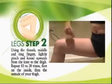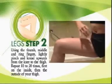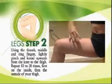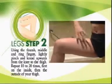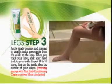After that, using your thumb, middle and ring fingers, lightly pinch and knit upwards from the knee to the thigh. Repeat 10 to 20 times, first on the inside, then the outside of your thigh.